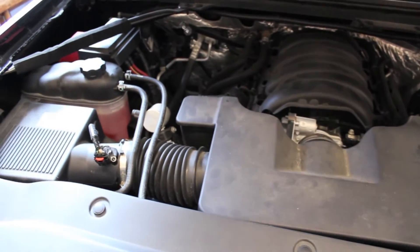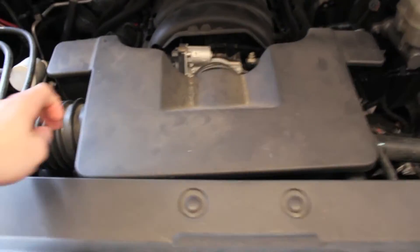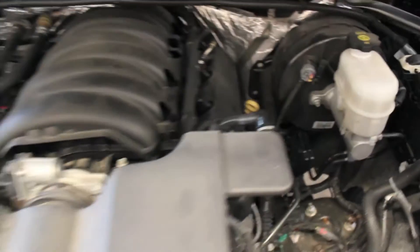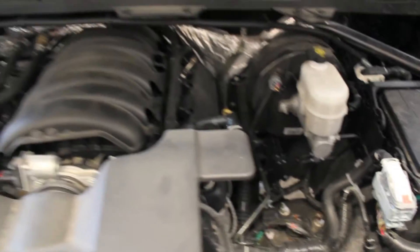What you need to do first is remove your air intake tube. It's pretty easy — it's just held on with a clamp here and a clamp here, and it's also got two vents that go to the top of the valve covers on either side. Those kind of just pop off; there's a clip you have to squeeze and they pop off.